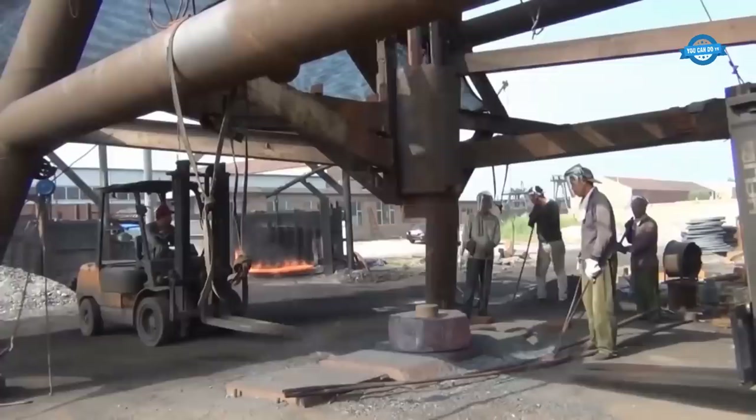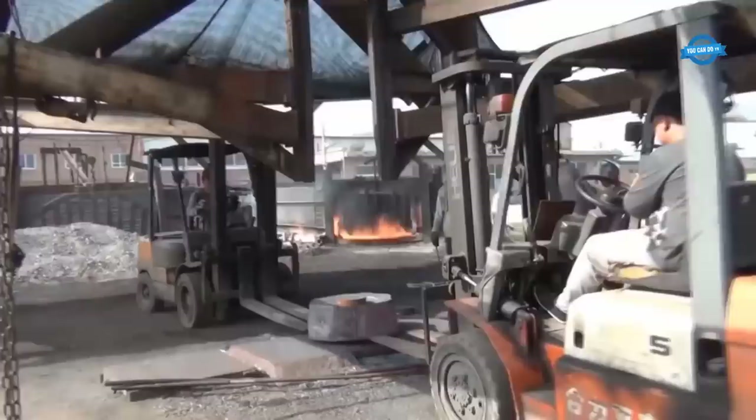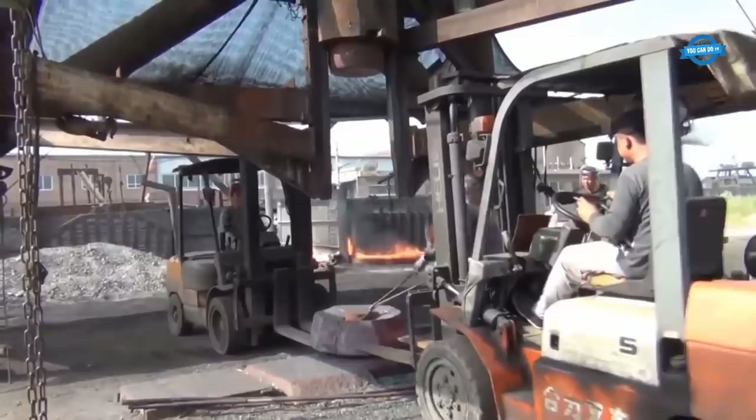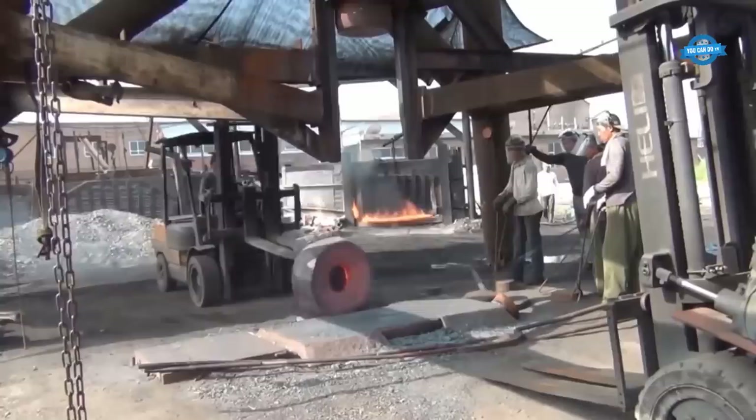Heat treatment is a crucial step in the heavy forging process to improve material properties. Large heat treatment furnaces are used to subject forged components to specific temperature profiles. These furnaces can reach temperatures exceeding 2,000 degrees Celsius, or 3,632 degrees Fahrenheit, and are equipped with advanced control systems to maintain precise temperature tolerances.